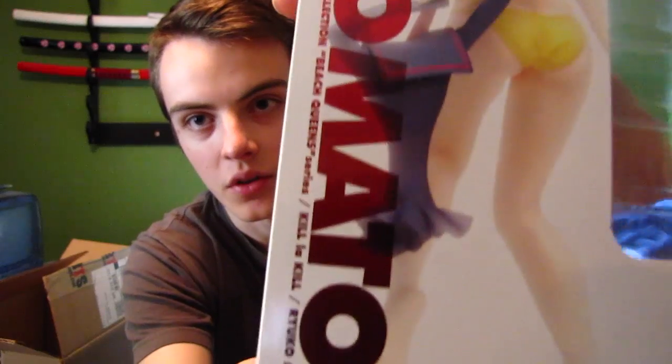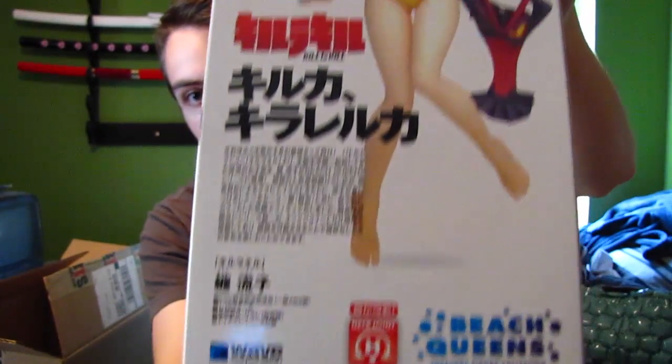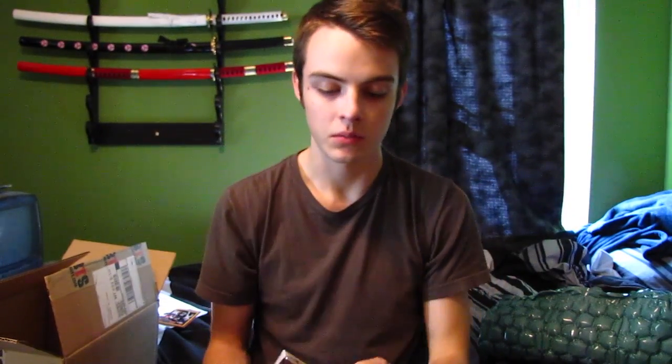On the side the writing says 'Wave Corporation presents Treasure Figure Collection, Beach Queens series, Kill la Kill, Ryuko Matui.' The bottom just has Japanese information I can't read. The other side has the same wording but with the back view of her. The back panel has the full figure and some other information I can't read. It says it's PVC, it's one-tenth scale, and it has a neck joint so I can move her head. I'll open it up, take it out, and then the video will stop and you can go watch my other review video.